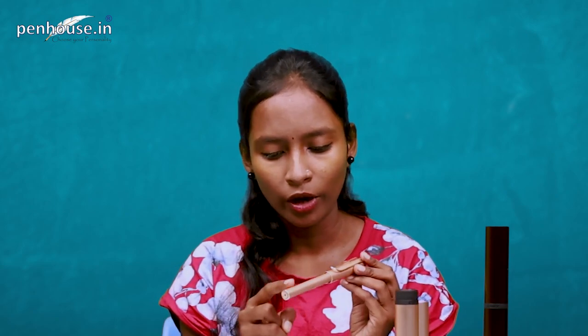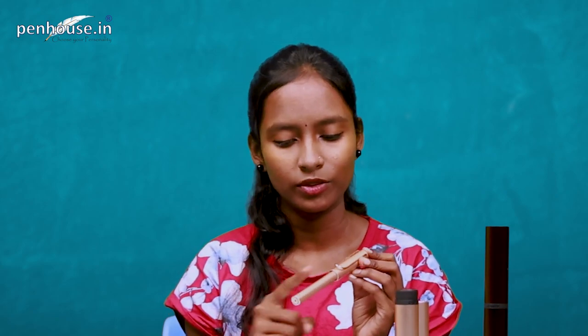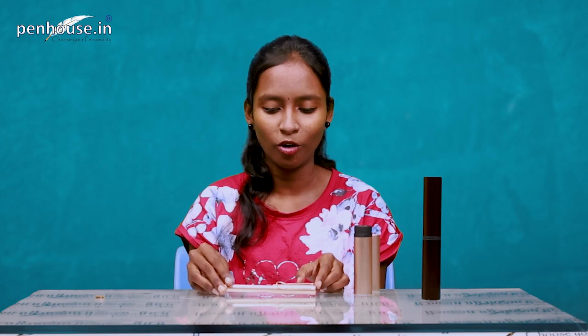As for who can use this pen — adults can absolutely use it. For children, a fine nib is recommended, which is also available at penhouse.in. Broad nibs and different colors are available as well. You can also engrave this pen — write your own name or gift it to colleagues, friends, neighbors, or family with their name engraved as a personalized memory.